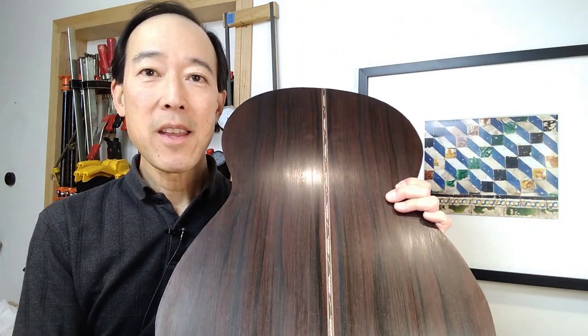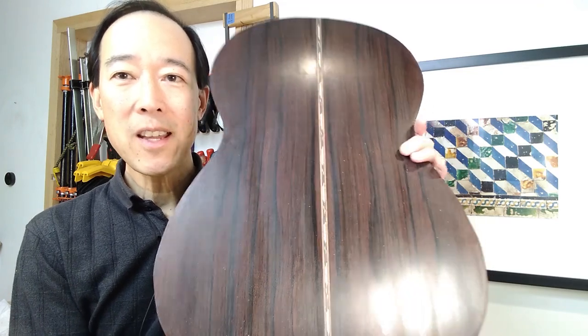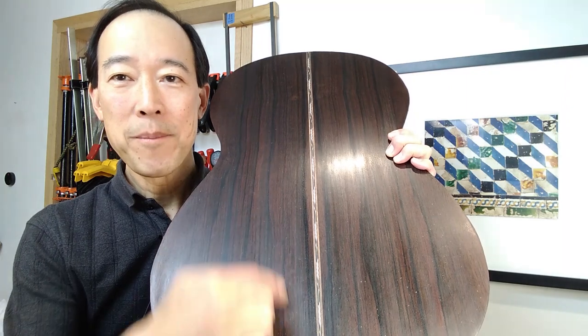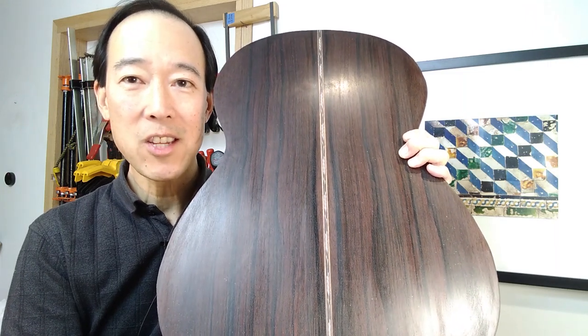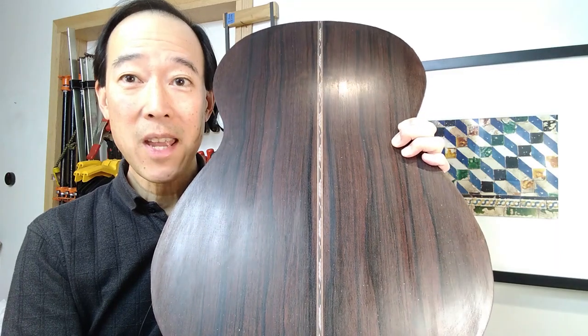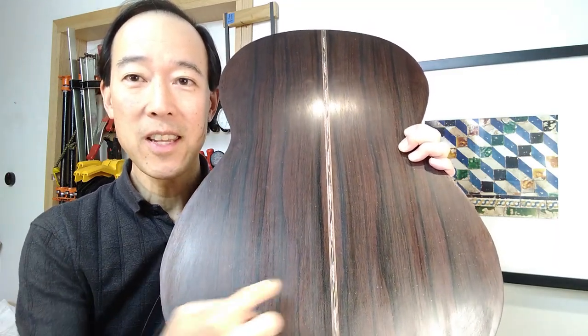If you have a back set joined in the middle that was perfectly radially cut, you should see obvious symmetry around the central axis where they were joined. This piece of Southeast Asian ebony is a spectacular example of this beautiful symmetry of the figure on either side.